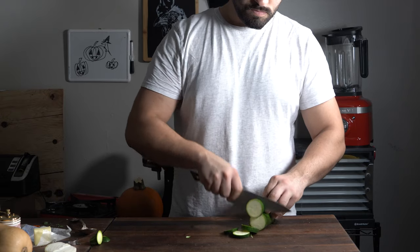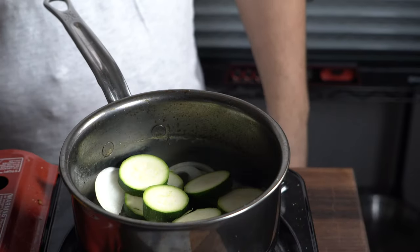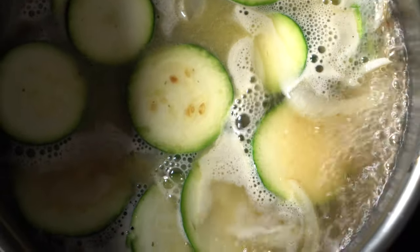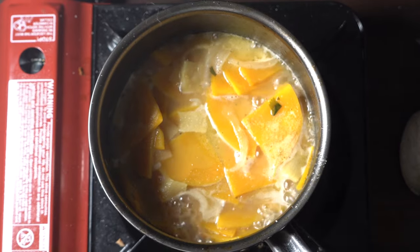Now on to the general method — going with zucchini, squash, and butternut squash. Same thing: onions, throw in your vegetable, sweat it, add the stock, cook it down until it's fully cooked, then give it a blend. Do this for the butternut squash as well. You can try this out with any other vegetable.